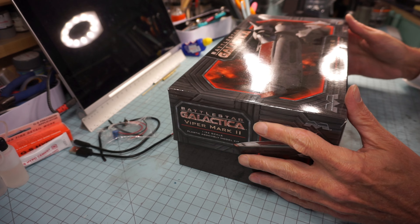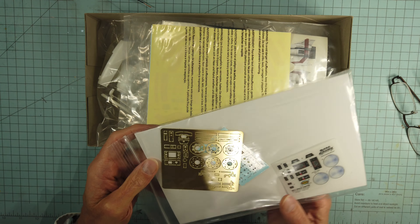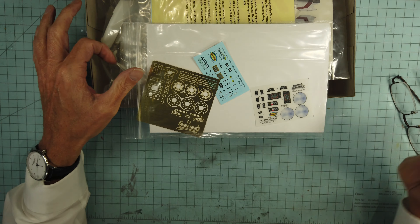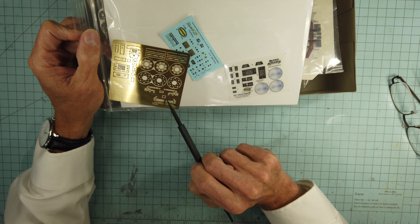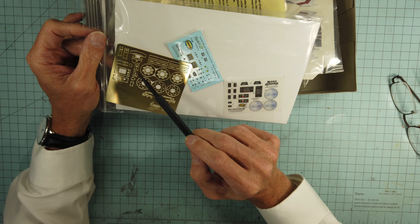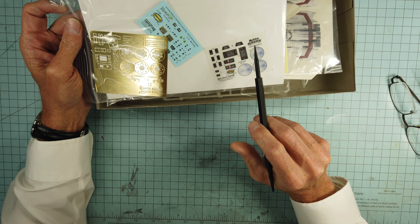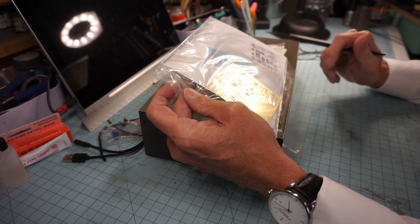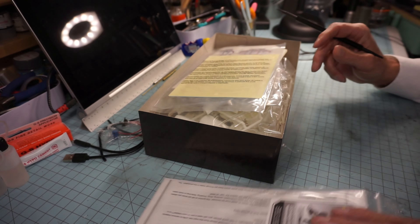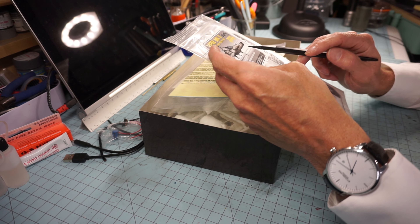On the Battlestar Galactica Viper Mark Two, in this particular kit I do have the photo etch kit. It's pretty simple — it's got diffusers for the engines, some piping for the engines, and just a little bit of cockpit work. These are diffusers for the engines, which are going to look really cool, and these screens that may go into the cockpit look really neat. We'll backlight that and make it a little fun.